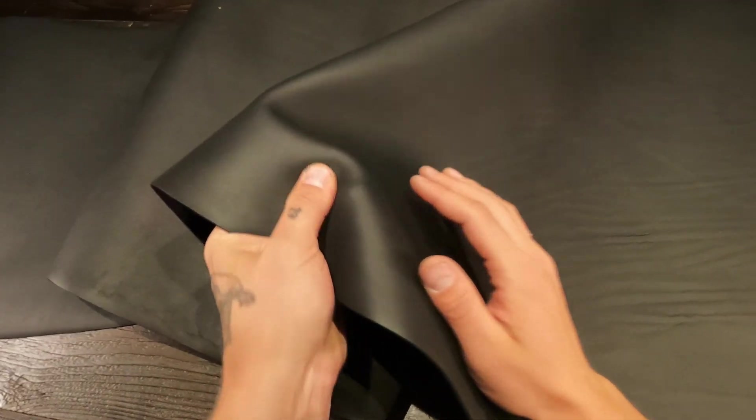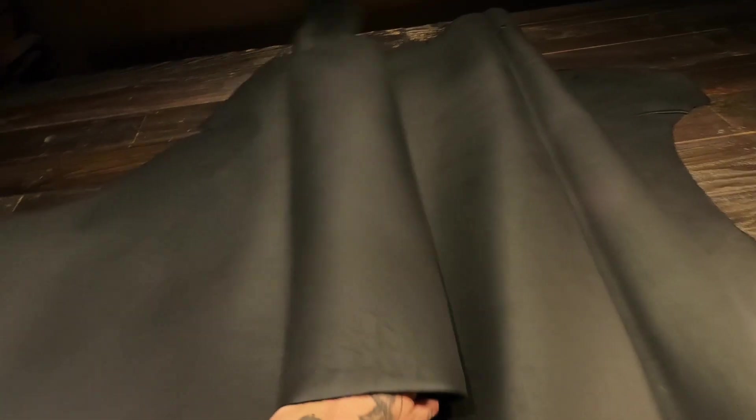This is a really nice black leather in my opinion. You have the matte finish on the top side. You can see some fat lines and grain creases in certain areas. Very slightly oily and waxy on the top side, so you'll have a really nice weather protective finish.